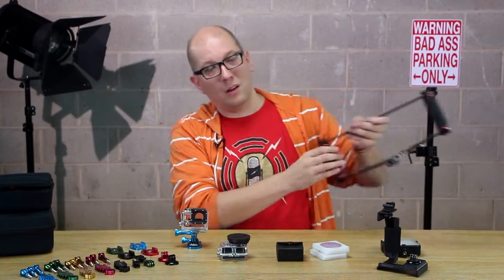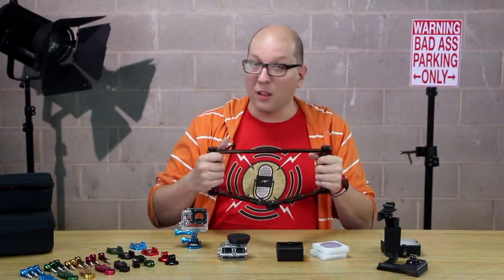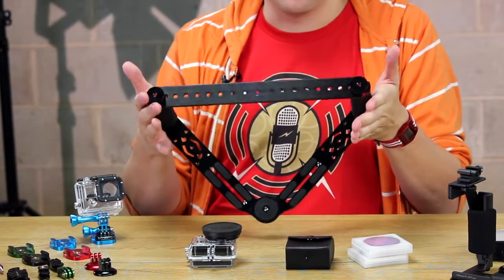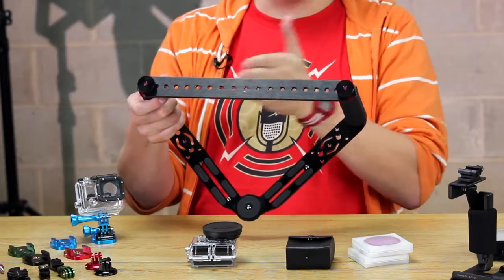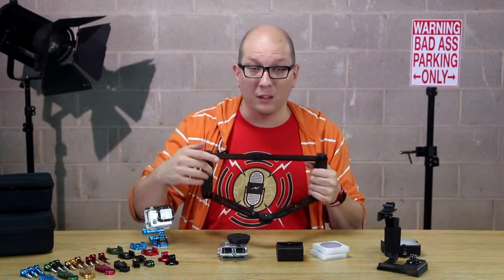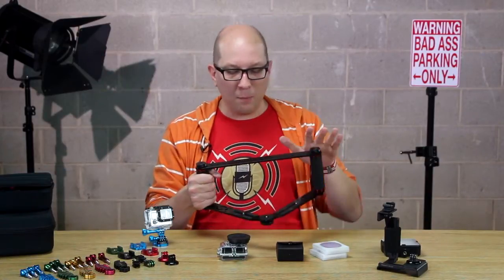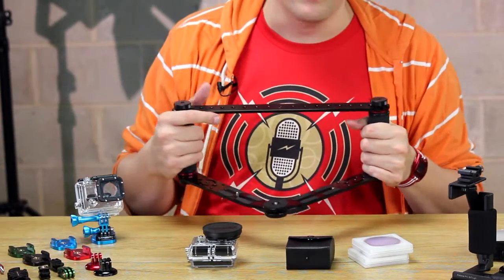We've got one more rig: the Wedge, part of the GoTough line, usable with any kind of camera. There are more than 30 places to mount a camera or accessory on it, and you can assemble it in a whole bunch of different ways, including making it narrower. We've got a full assembly video for a detailed look, but it's a very versatile two-handed rig that keeps your picture nice and steady. Best of all, it collapses down to a couple of parts that you can easily slip into a camera bag or backpack.